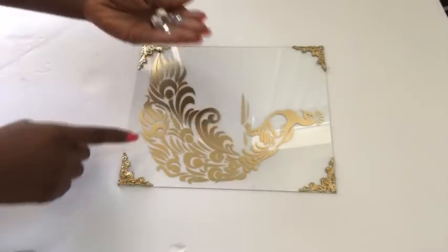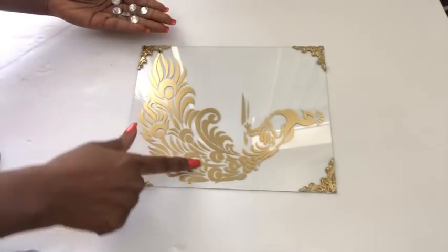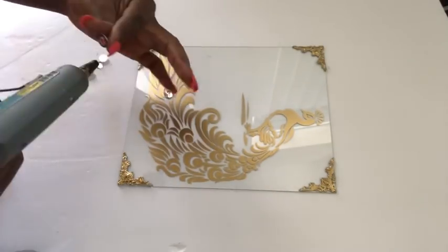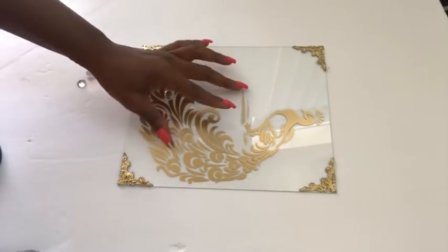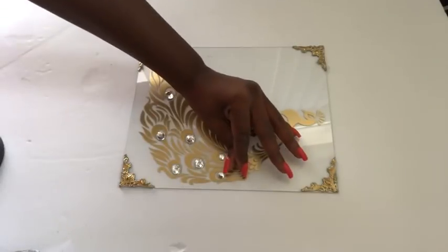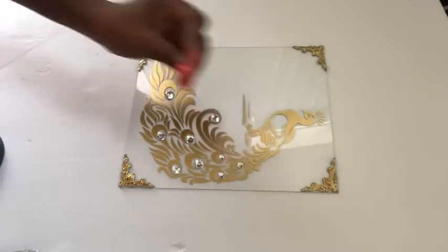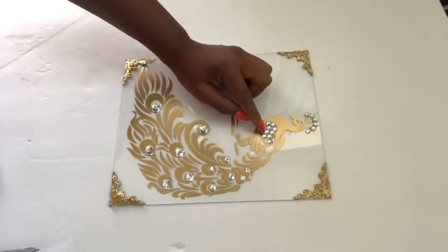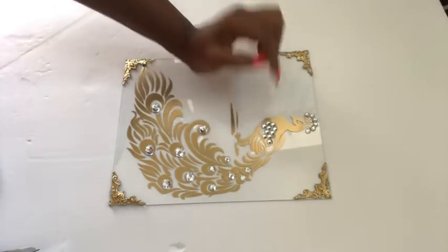Now these are gems that I'm gonna be using to decorate my peacock, starting with the larger ones. And then going up, I will be using smaller sizes. I used smaller gems for the crown and then I continued using smaller gems for this part here.